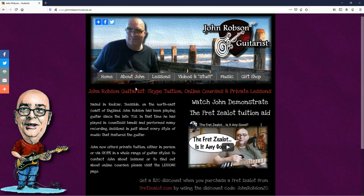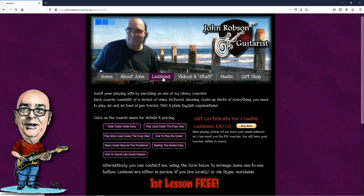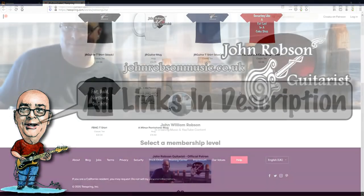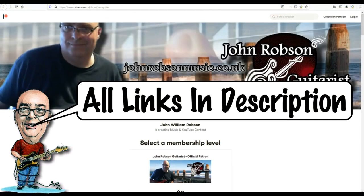This video is brought to you by John Robson Guitar Tuition. If you enjoy the content, please consider supporting the channel by enrolling on a course, purchasing some guitar lessons or a t-shirt, or you can join my Patreon. Now on with the show.